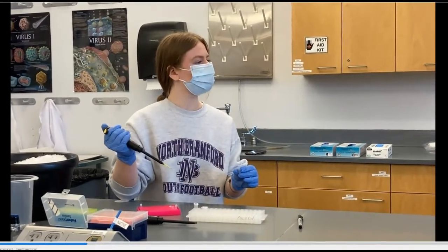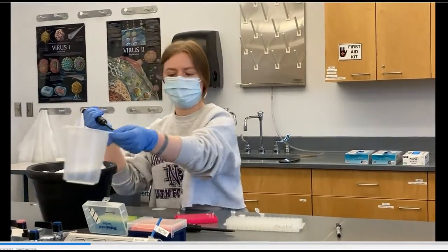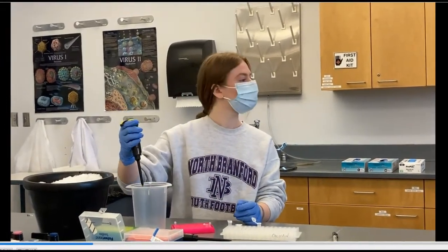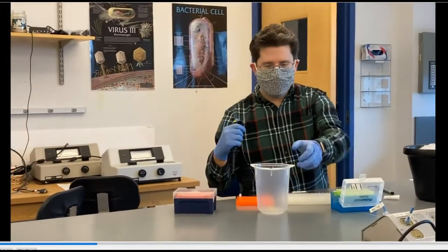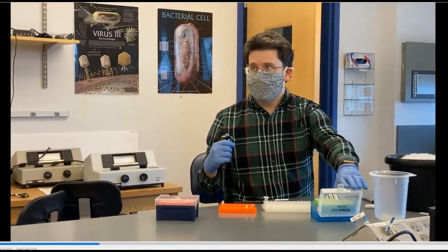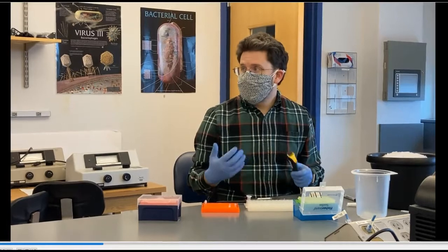When you're done, get rid of this tip because we're done with water. Go over your waste container, press down the ejector on the side, and it should eject. Now we're going to use the smaller pipetter to add the primers.